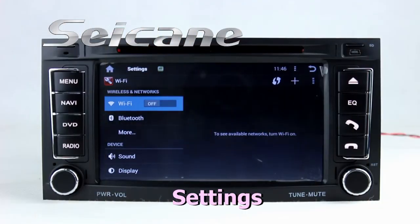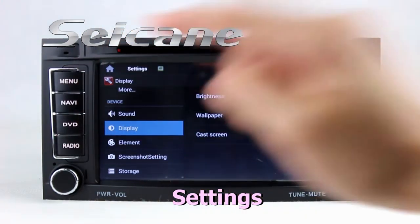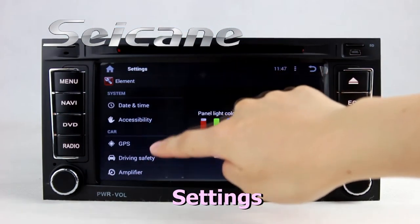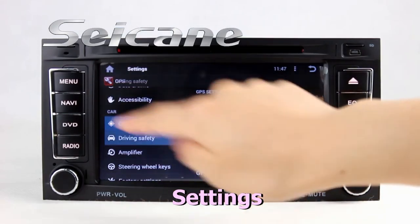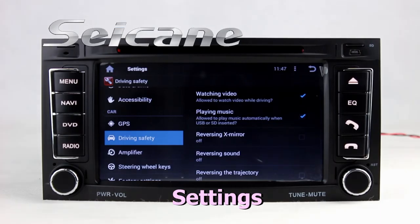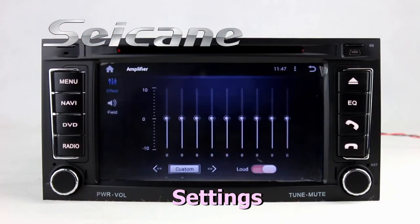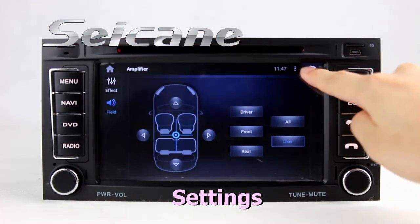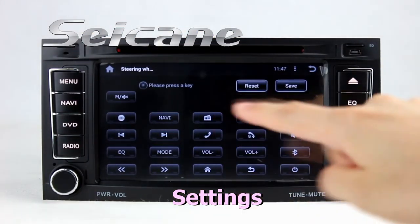Come to the setting interface. You can set options of display, GPS system, security, EQ values, steering wheel control buttons, and so on.